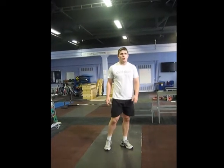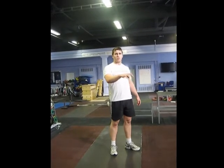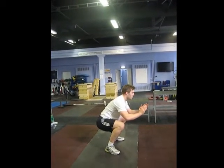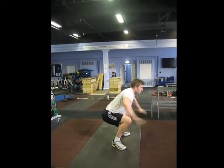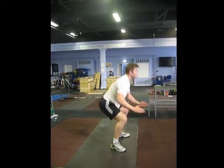The last variation: we're going to do a two-second hold in the bottom position to take out some of that momentum and stretch reflex. It's going to look something like this — reach up, jump, and down for a two-three count, then go. Each rep you land and hold for a two-three count before exploding back up.